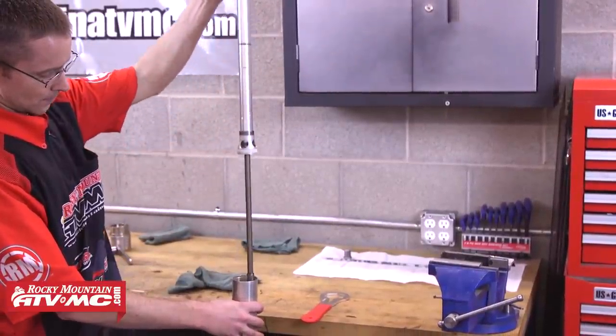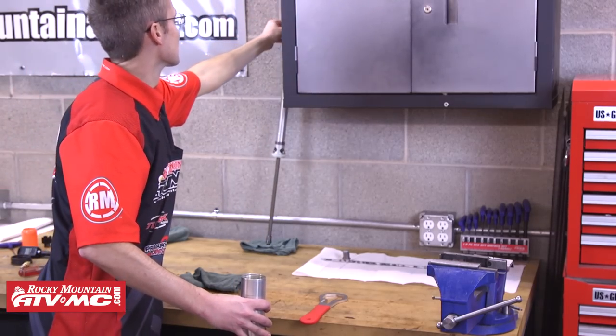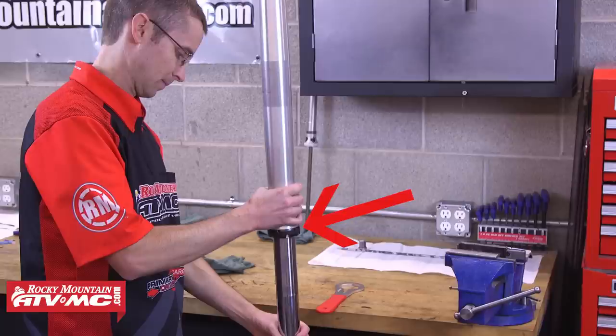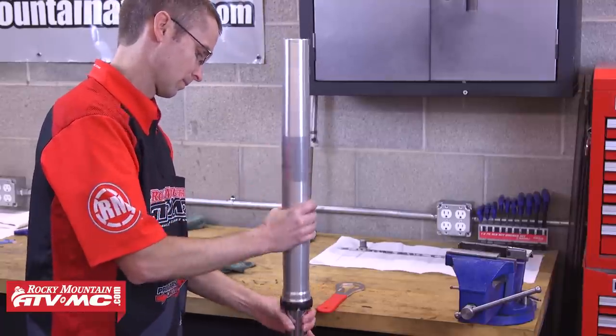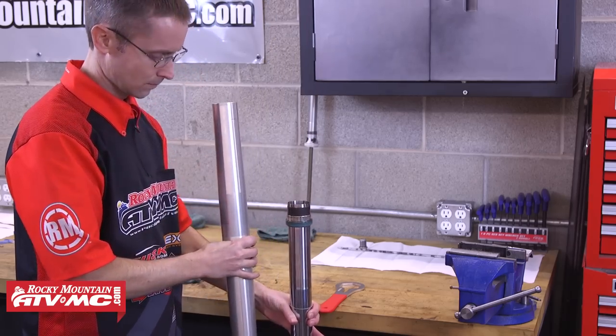We're going to set the inner cartridge aside for now and focus on the outer part of the fork. Since we already have our dust seal and retaining clip pulled, we're ready to separate the fork tubes. It's a good idea to apply a little heat to the outer fork tube in the area where the oil seal is located — that's going to make it easier to remove the seal and avoid possibly causing any damage to your bushings. Remove any fork guard guides or sliders before applying heat, then slide the fork apart. It may take a few attempts but eventually it will slide apart and reveal your oil seal, washer, and both bushings.